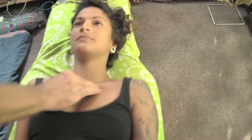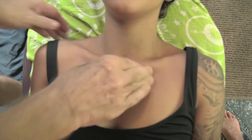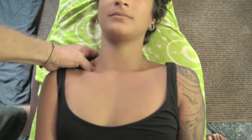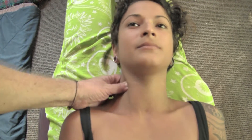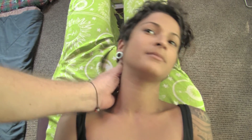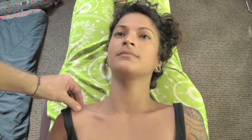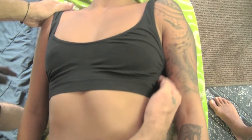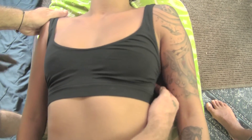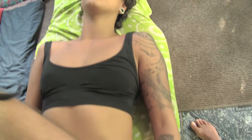Then we do the K-27s. Then the upper trapezius muscle on the right only. Then the neurolymphatic reflex, just below the left breast. Then the piriformis muscle — we're doing an origin insertion approximation here.